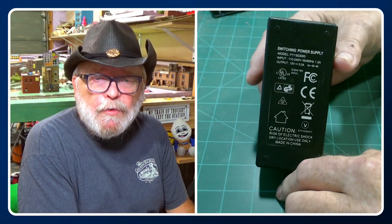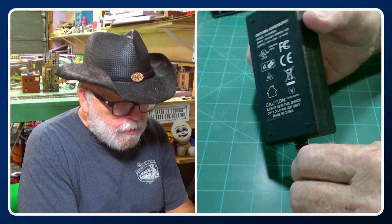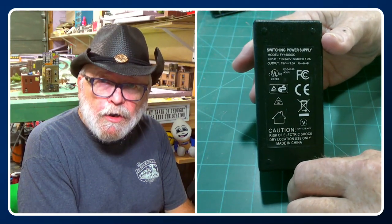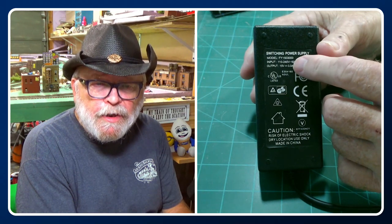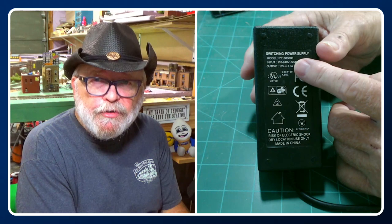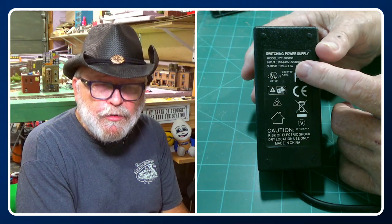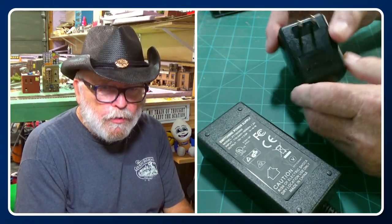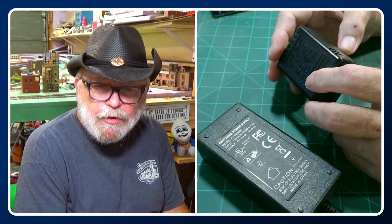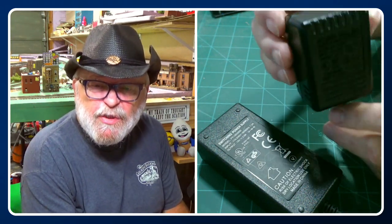You're also going to need a couple of power supplies to power everything. I'm using a 15-volt 3-amp switching power supply for the motor shield. Depending on your scale — if you have a larger scale you may want to go higher than 15 volts, or if you're in N or Z scale you want to go lower. I'm in HO scale so I'm going with 15 volts. When I tested the output of the command station I came up with 14.6 volts on the track, which is close to where it needs to be. For your Arduino, if you're not hooking it up to your computer, you're going to need a 9-volt wall wart — this one is 9 volts and 1 amp.